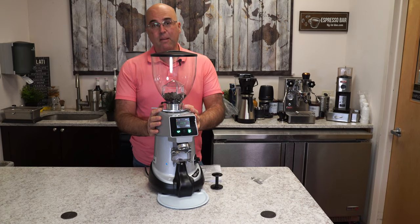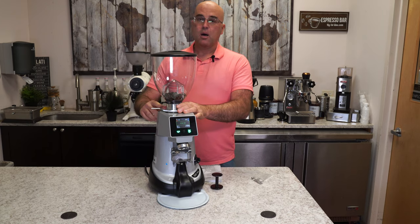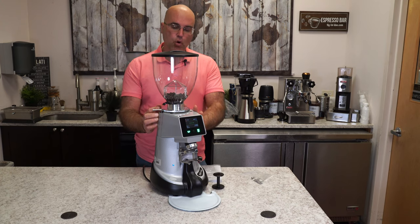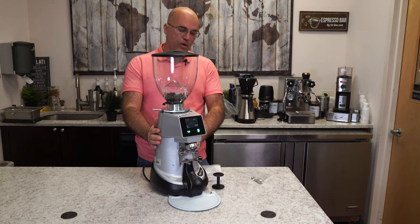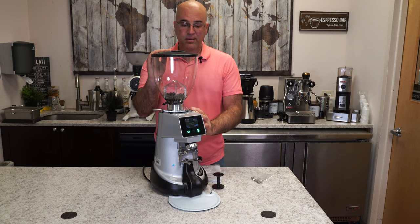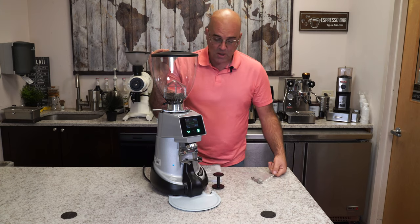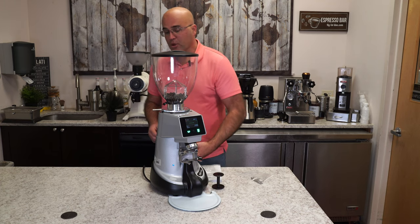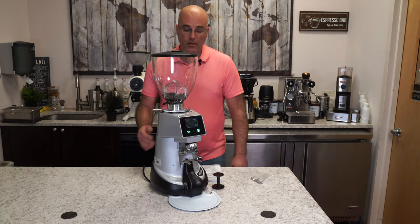It is also a micrometrical stepped adjustment - there is a locking mechanism on the side. The silver one you see here was only the prototype that I took home and started testing. It is a little bit on the high side, which can be a hindrance for some, especially with cupboards at 18 or 20 inches from your countertop. But in a coffee shop, restaurant, or home setting, it's a fabulous grinder with 64 millimeter burrs.